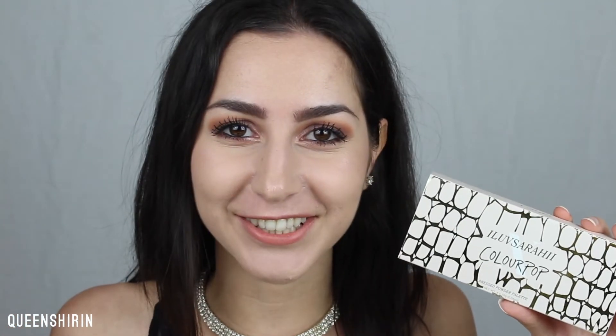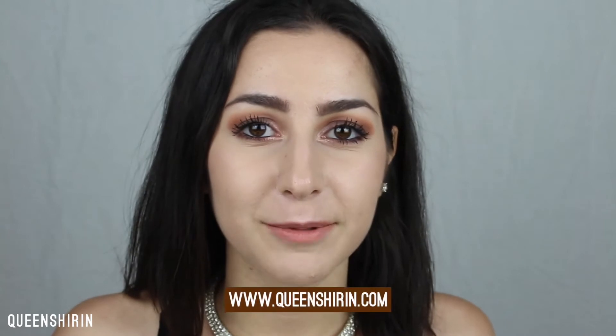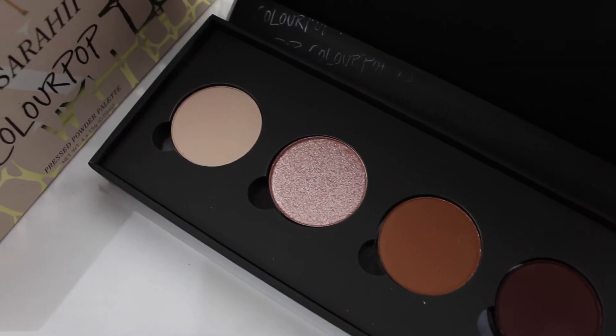Kieran, if you're watching this, congrats on your collection. These shades are bomb. If you want to learn more about this palette, you can head on over to my blog at www.queensherene.com. I'll have it linked down below and I'll have a whole review there, swatches, everything like that. So you can go ahead and check that out if you're interested.